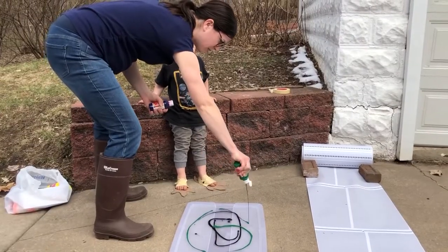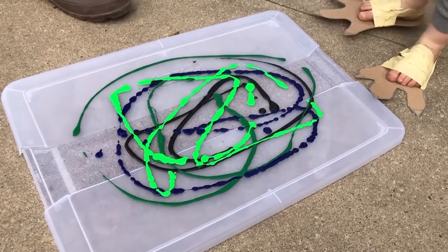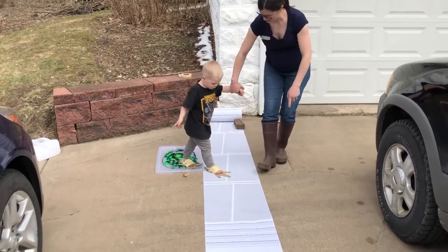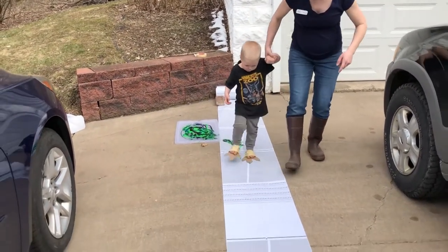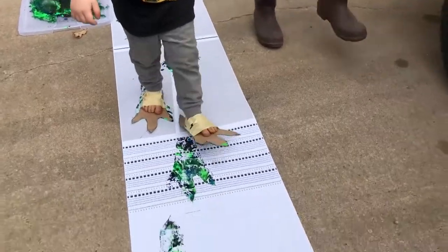Place the storage lid on one end of the paper and squirt some paint onto it. Assist your child and have them walk on the paint palette. Walk like an eagle. Now it's time to walk on your paper and paint with those eagle feet.